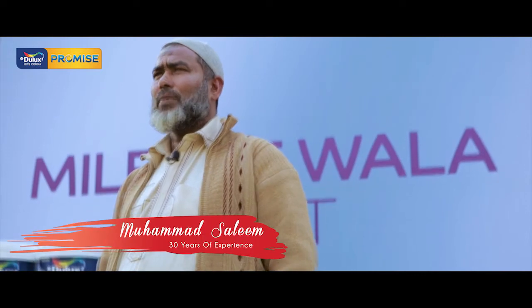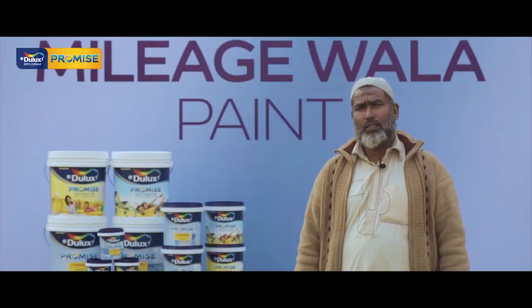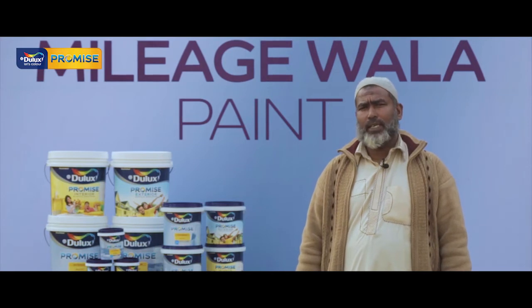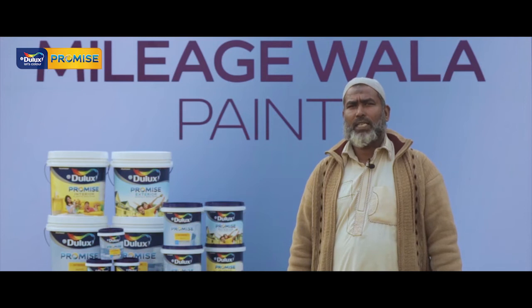My name is Ahmed Salim. I've been working for 30 years with ICAE and with paint. We've used ICAE Dulux Promise. We've put two coats on it. When we checked the coverage, the coverage is also very good. We've been working with the ICAE Dulux Promise and you'll be able to see the results with the Promise.